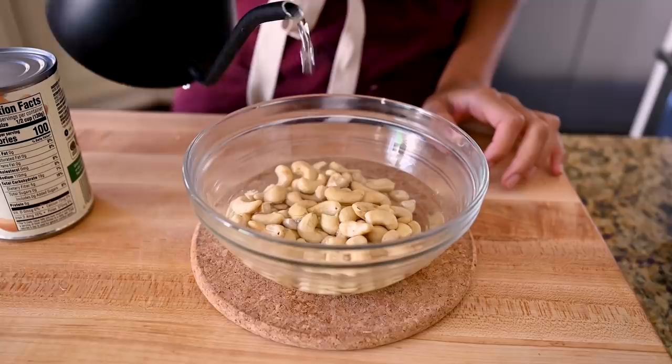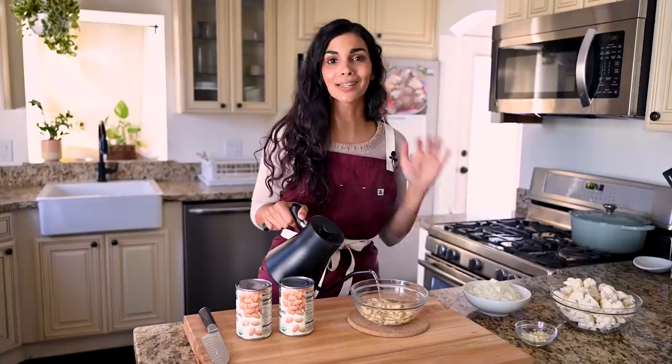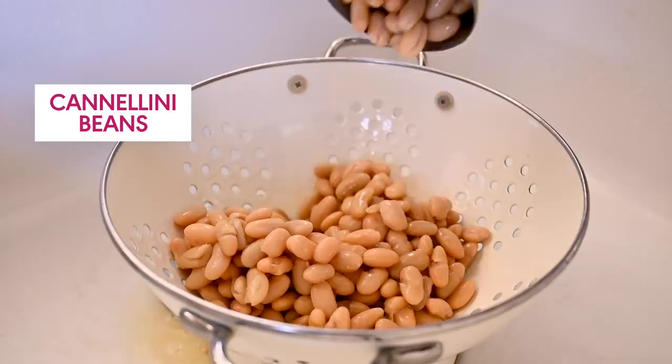For the cashews, we're just going to cover them in boiling water for 15 minutes. That's going to help soften them up so when it comes time to blending the soup, the consistency is going to be super smooth. We're using two cans of cannellini beans — these beans are so naturally creamy, so they work great in the soup.